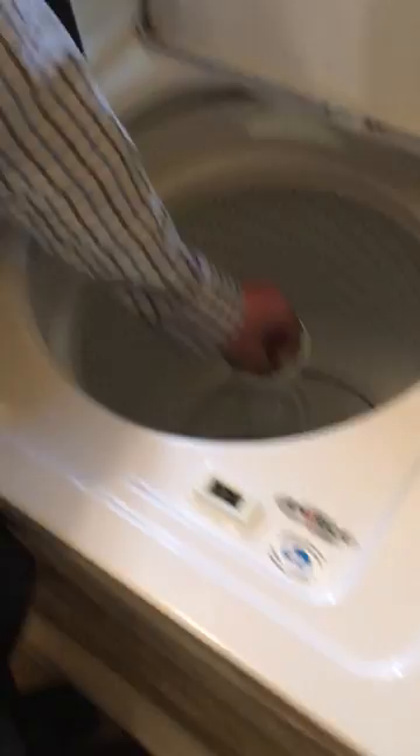Hopefully you've got better tools than I do, but just take this off. I've already done this once before so it's a little easier. There we go — that comes off there, and then it just pops right up. That's it, thanks for watching.